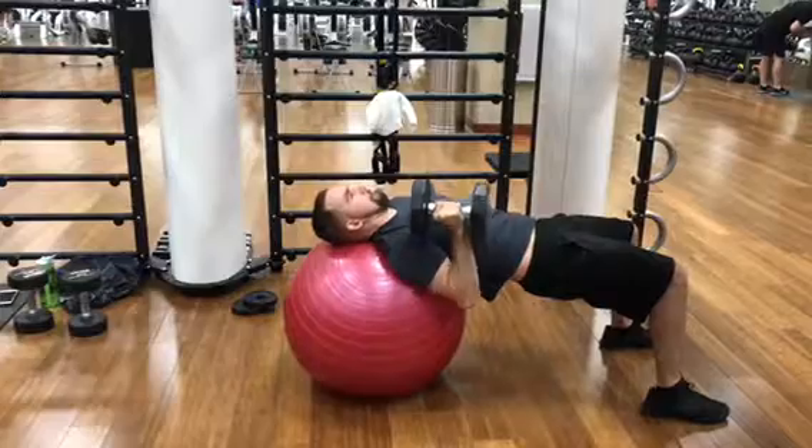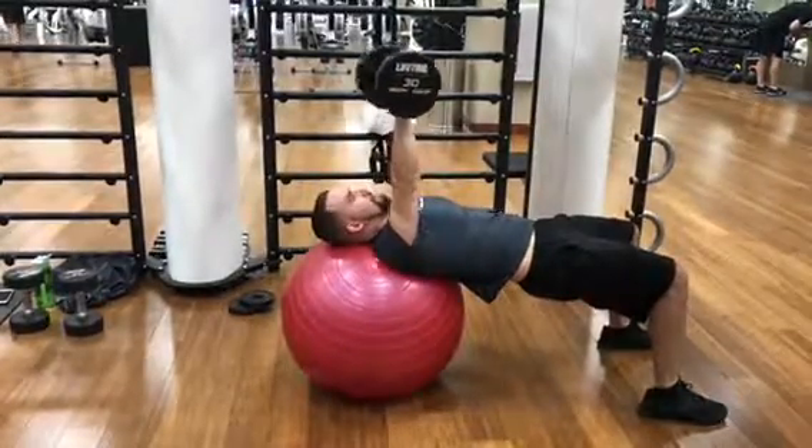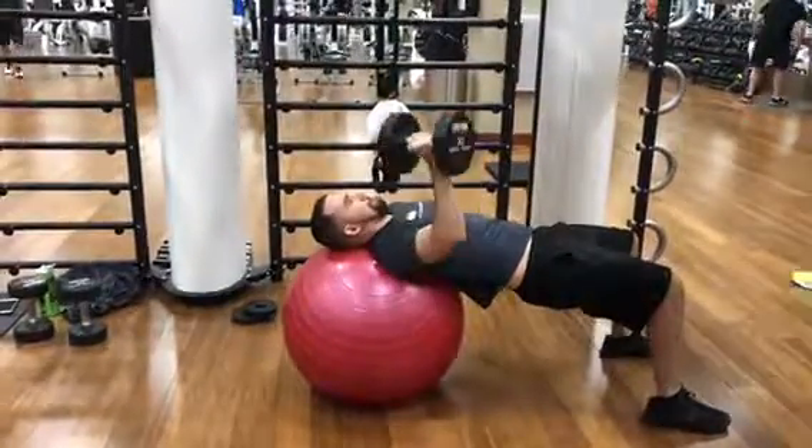Make sure that your elbow is going down at a 45 degree angle. This will help prevent shoulder impingement.